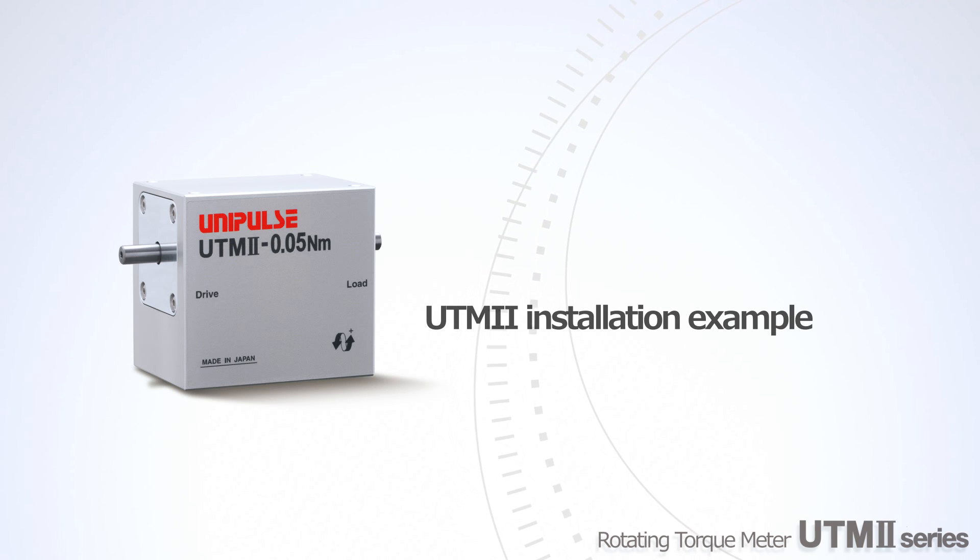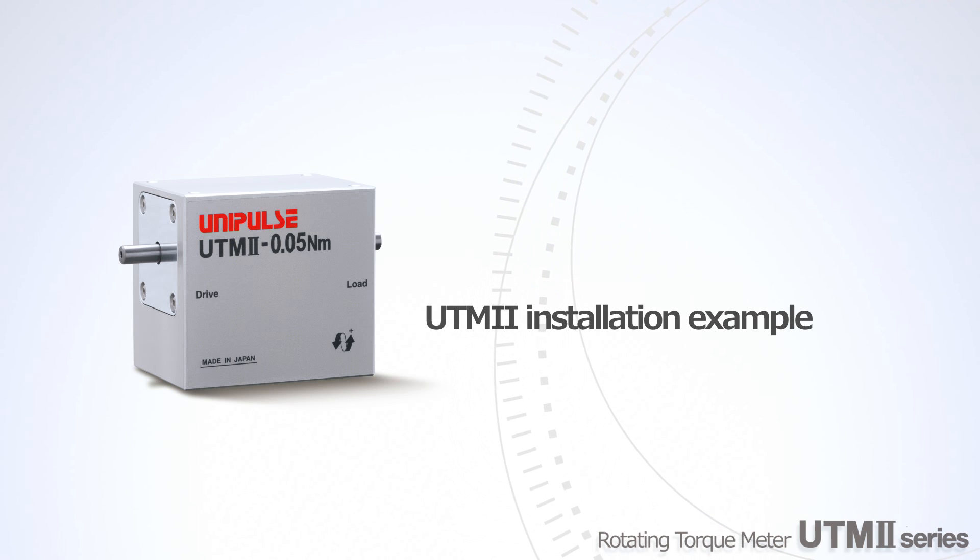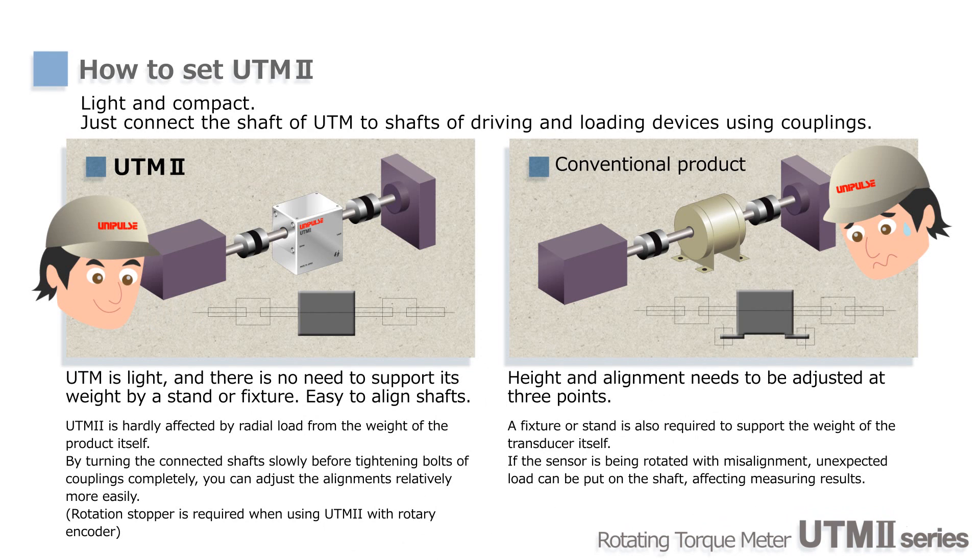Next, we'll explain the mounting arrangements of UTM-2. Since the weight of UTM-2 is very light, you need couplings only, and there is no need to mount it on a fixture or stand to support the weight.